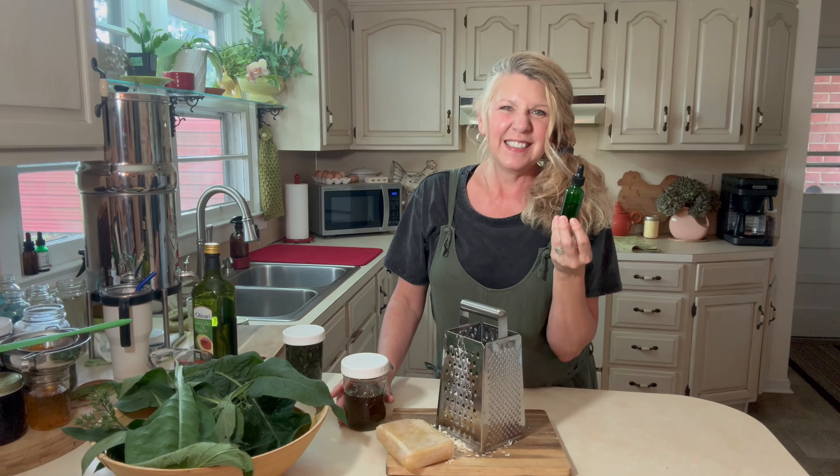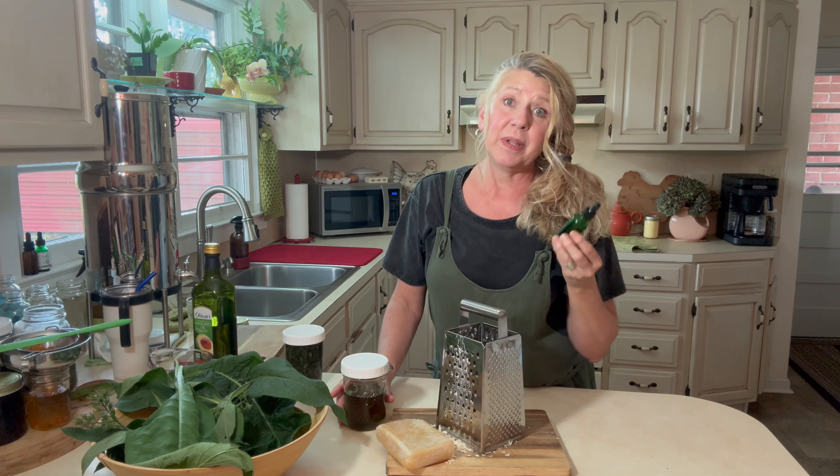Once you infuse the comfrey into the oil, you can stop right there and just use the oil — that's what I've been using for the last year or so, and that's what I used on my face. However, I thought it would be a great time to also show you how to make a salve. The salve isn't as messy, so let's get to making it.